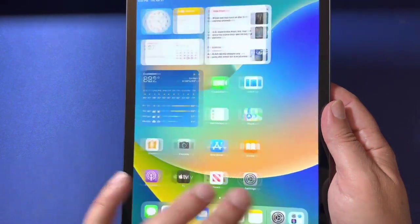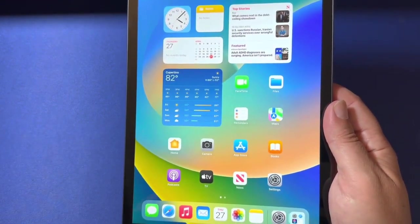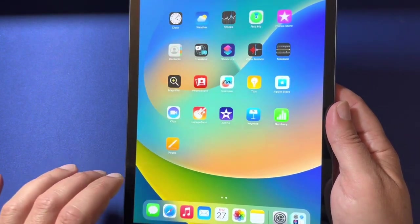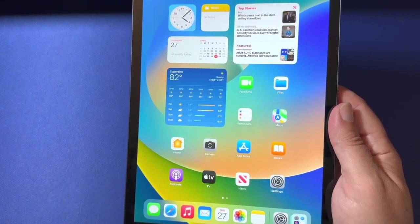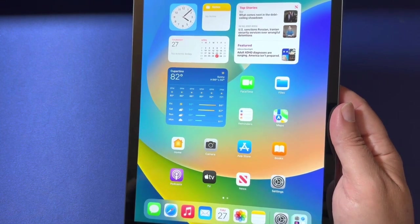We've signed into iCloud. The Retina display looks great — everything is super sharp. It's really fast, and the response time is excellent. Everything moves and tracks super smooth; it feels really good.